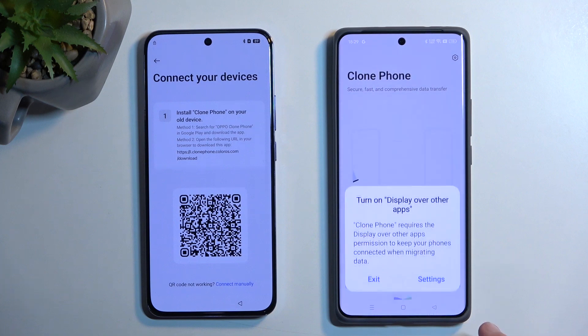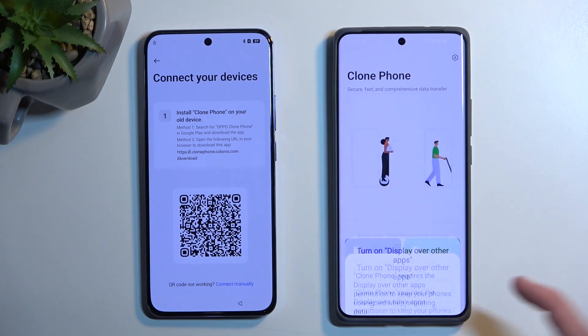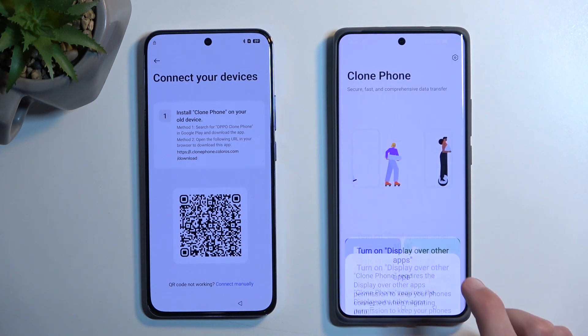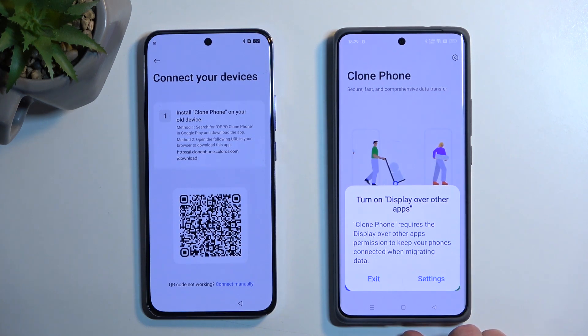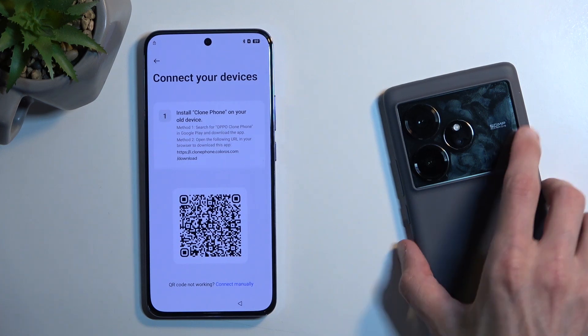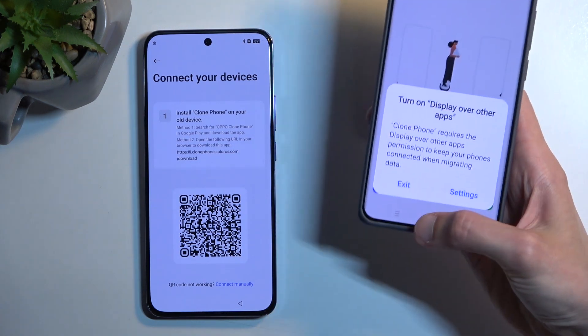Agree and continue, then go through the settings prompts. When I was talking about some phones not being supported — well, this phone isn't supported. Apparently Realme is one of those that isn't supported.